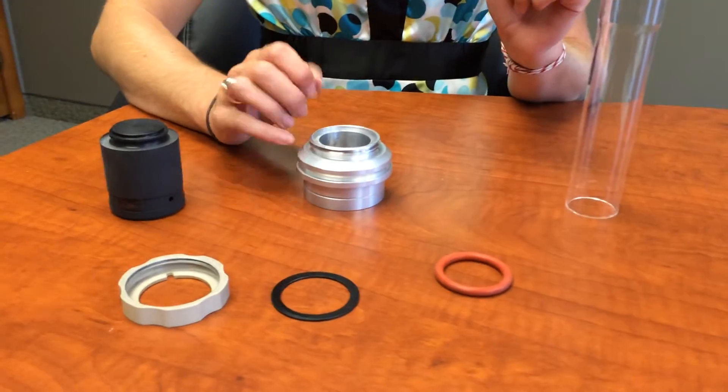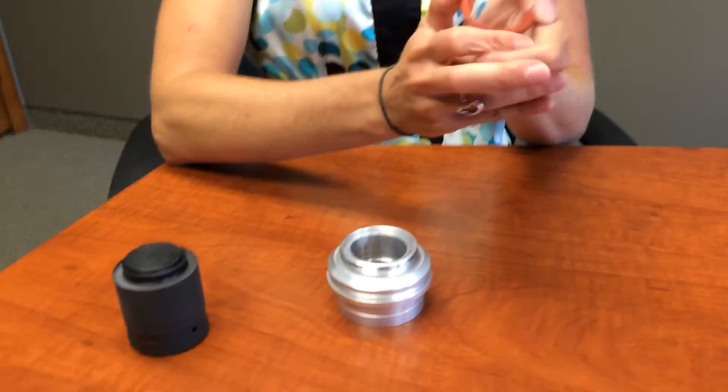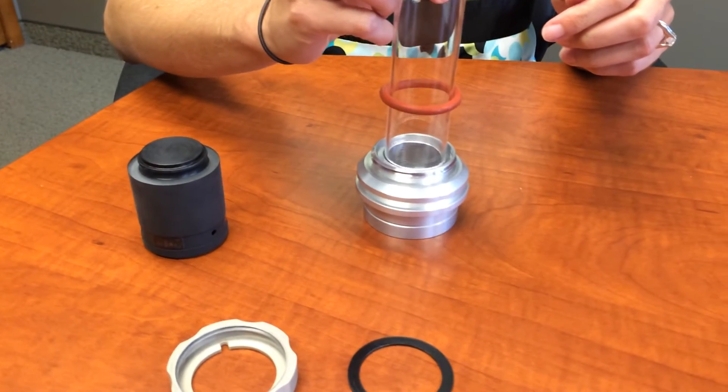Place base right side up, put O-ring on combustion tube, rolling it up high enough so that it allows the combustion tube to seat completely down onto the metal insertion.